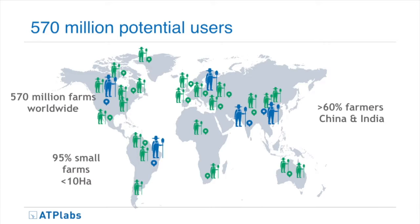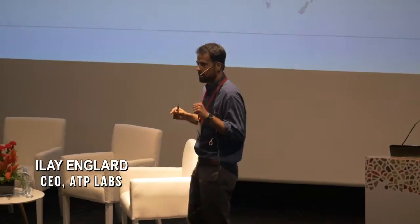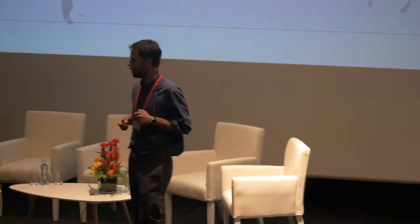We have hundreds of millions of potential users in agriculture — most of them are farmers in India and China. Farmers today have more digital touch points, specifically with mobile phones. There is also a critical mass of agriculture equipment already installed in millions of farms and generating data, but without any analytical capabilities. This is a huge opportunity for us to understand what farmers are doing.